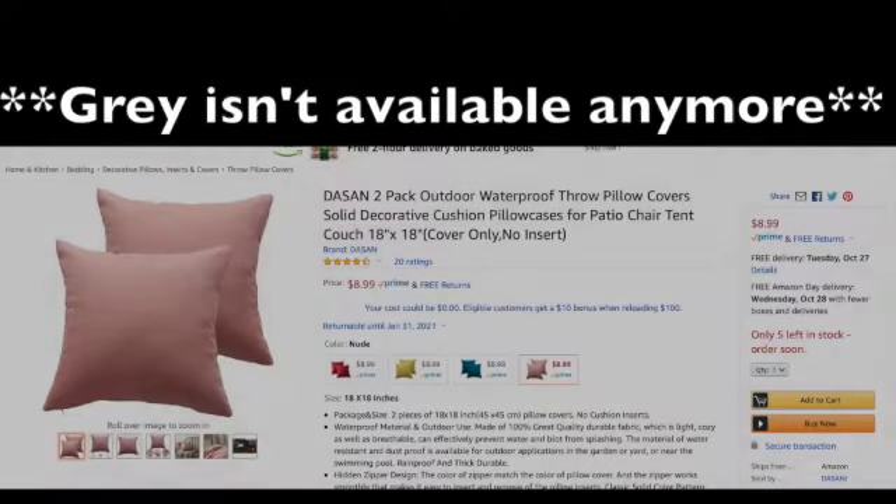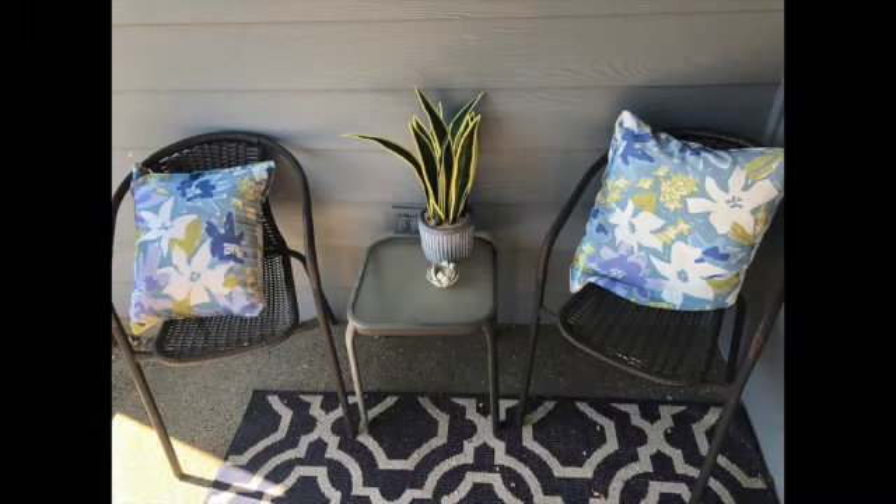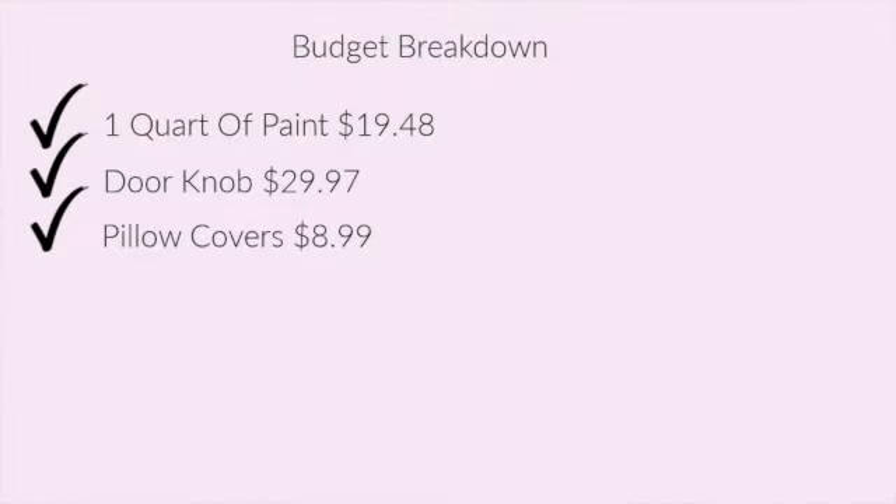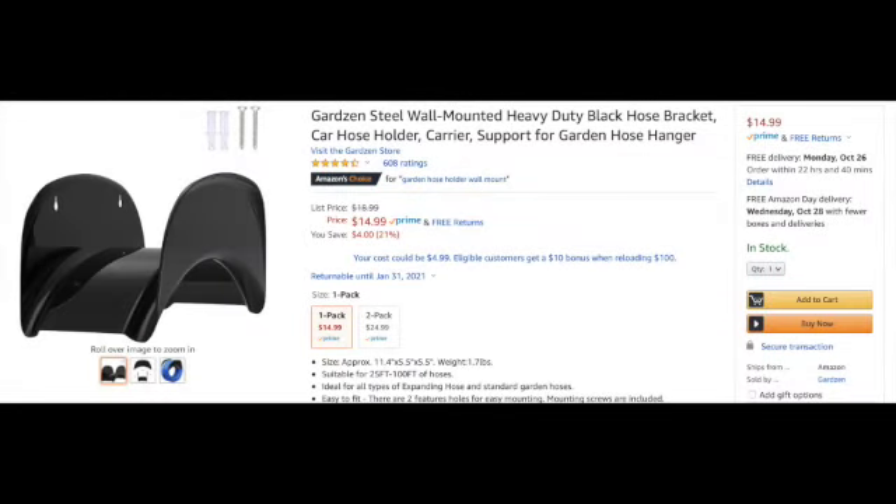The outdoor pillow covers were $8.99 for two — I just recovered the current pillows because there was nothing wrong with them, they just weren't matching the new color theme. I got them in gray for something neutral and simple. The garden hose holder isn't pictured, but the plastic one we had broke over time and wasn't holding the hose up, so I bought a metal one for $14.99.